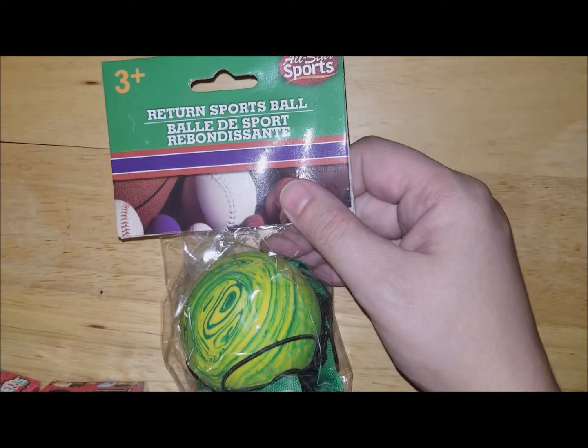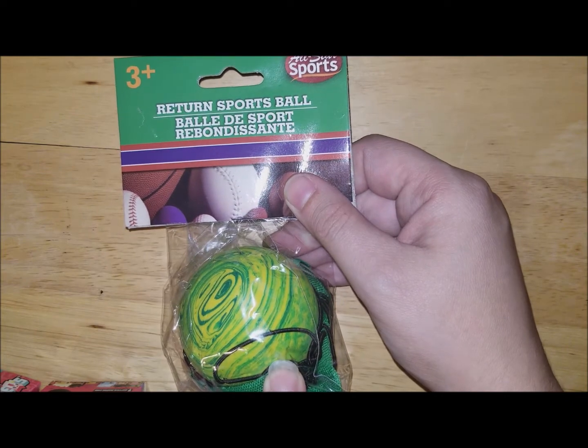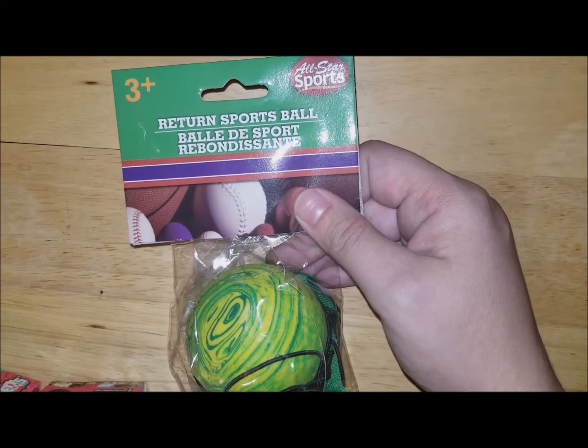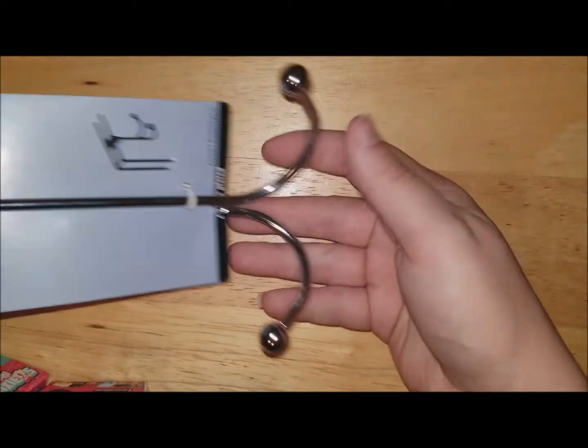Then I got this return sports ball. My son bought one of these and then his sisters were both playing with it and they broke it, so I told him I'd buy him a new one. I was watching the girls and didn't want him to miss out since he spent his own money on it.